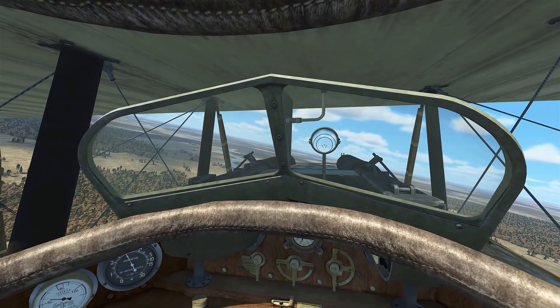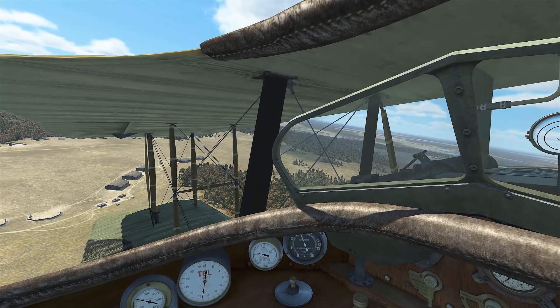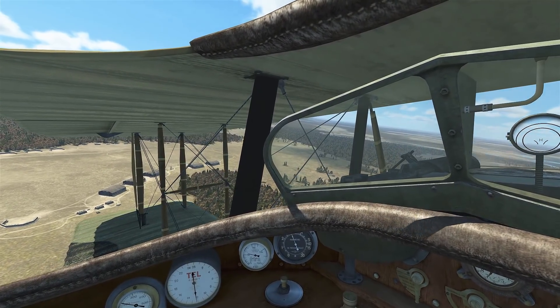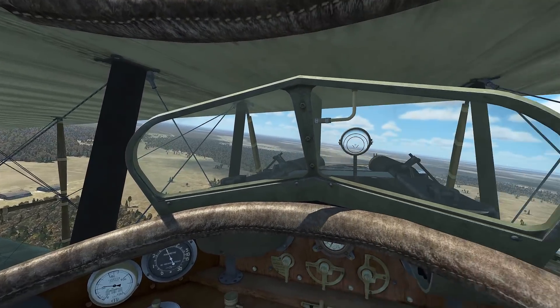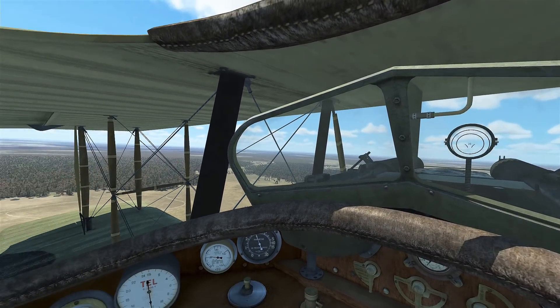As we're turning to downwind, we're going to be maintaining our pattern altitude at a little distance from the runway, trying to maintain that 120 km/h. We have the throttle set to about 1200 RPM and the mixture is already rich and water radiator controls are set — so we're already set up for landing at this point.